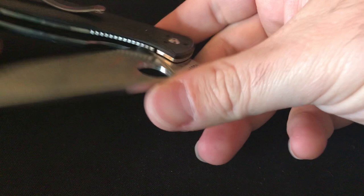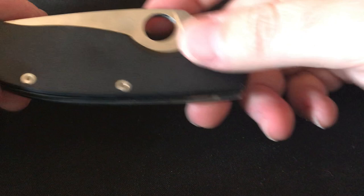Next one out of the box is my Spyderco plain satin Tenacious with black G10 handles. I've shown this one on the channel so I'm not going to spend too much time on it — highly recommended by me.